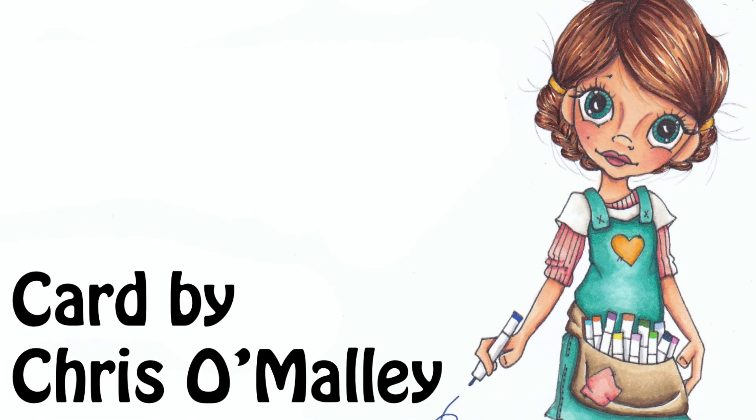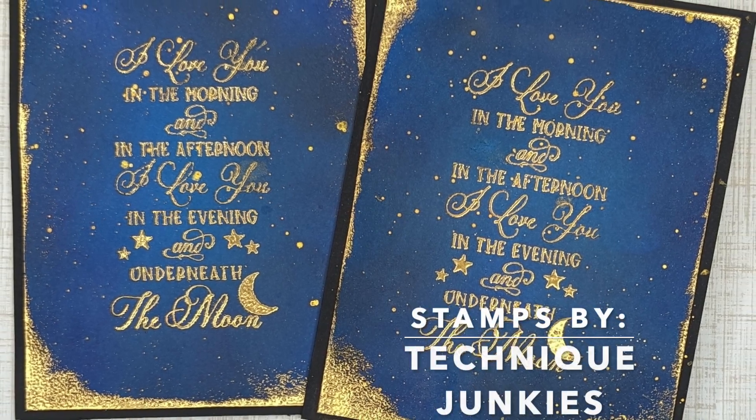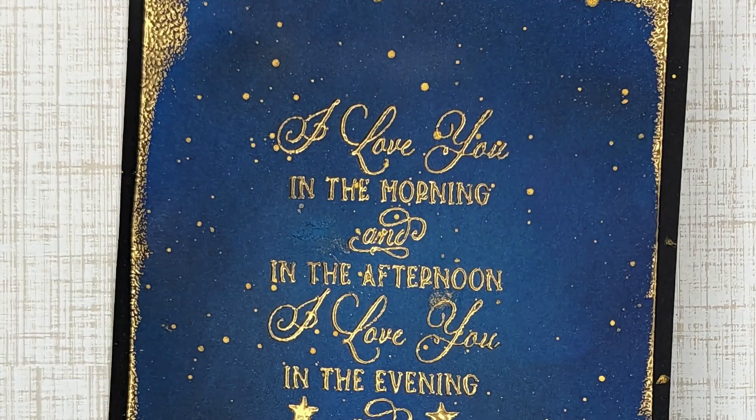Hello friends! I have another idea for a card, so I thought I'd pop in and share it with you. I already sponged one background, but I'm going to show you how I did that.